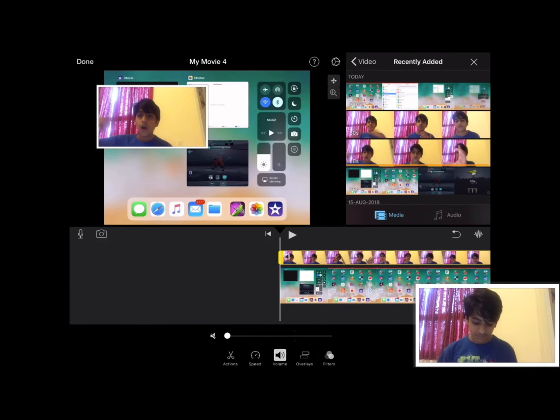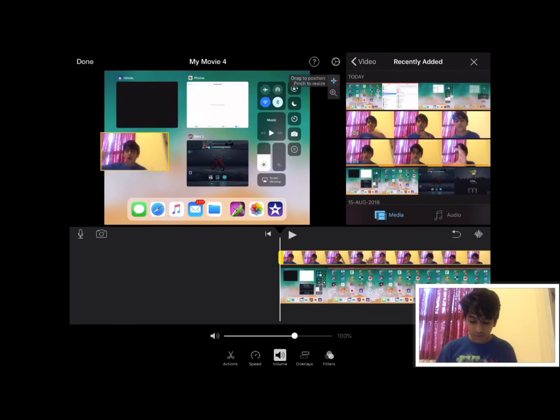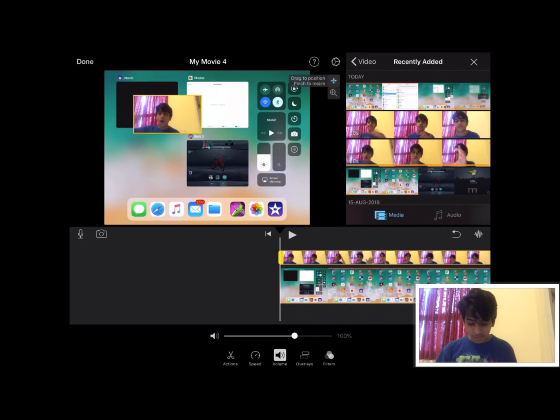Now it will be muted — set it to 100% volume, which is nice because it's not too loud. There are two options: 'Pinch to Zoom' and 'Drag to Position.' Pinch to Zoom lets you resize the facecam window, and Drag to Position lets you move it anywhere you want.